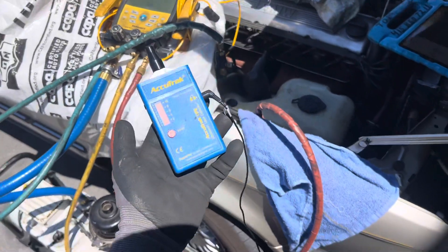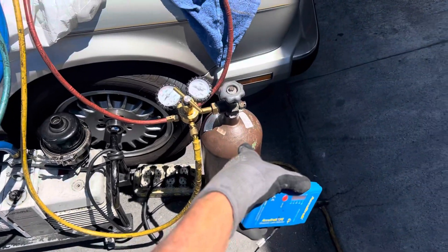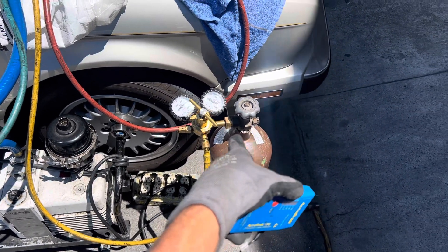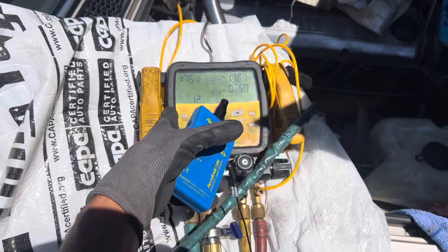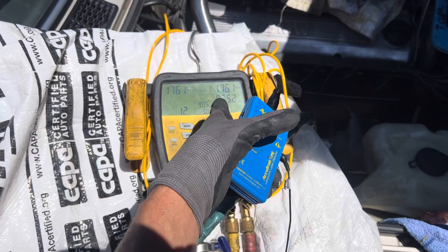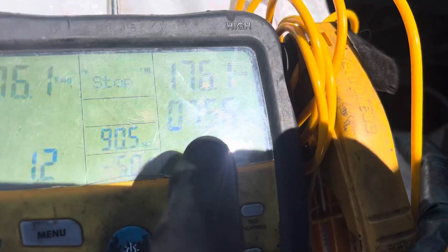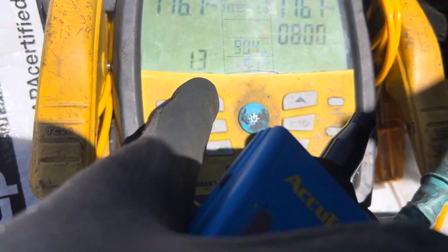Now I have the ultrasonic leak detector. In video two, we went over the vacuum and pressurizing with dry nitrogen — not shop air. Do not use shop air. I explained how the pressure decay test works. It's been seven minutes and fifty-five seconds and we dropped 1.2 PSI.